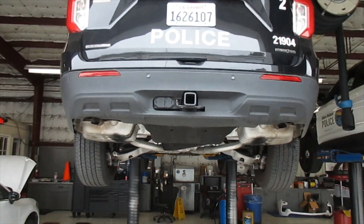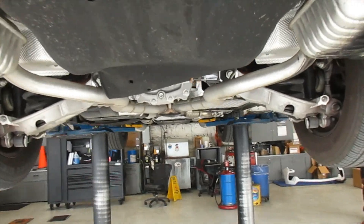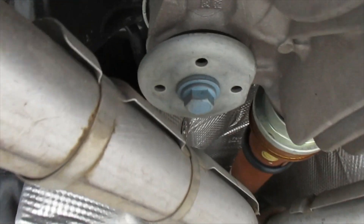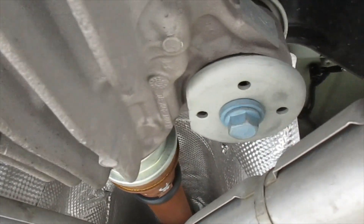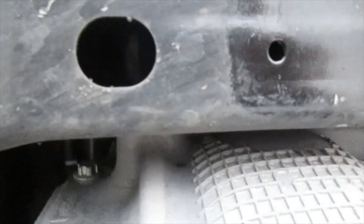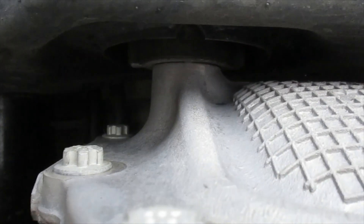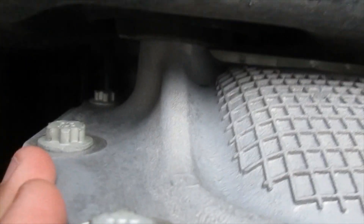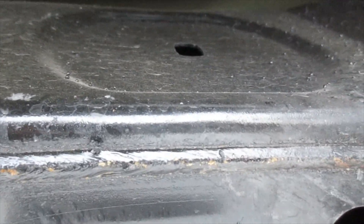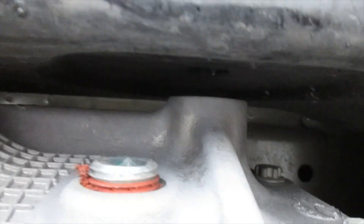Here we have one of our 2020 Police Interceptors and we've been having an issue with rear ends on these. One of the problems is you can see the mounting points — we have two mounting points up front on this rear differential, and then in the back there's a single bolt here. Where it connects, there's a bung on the rear end housing and that bolt goes through that crossmember and into the differential. On the other side you have a provision for it and that same bung, but there's nothing there.